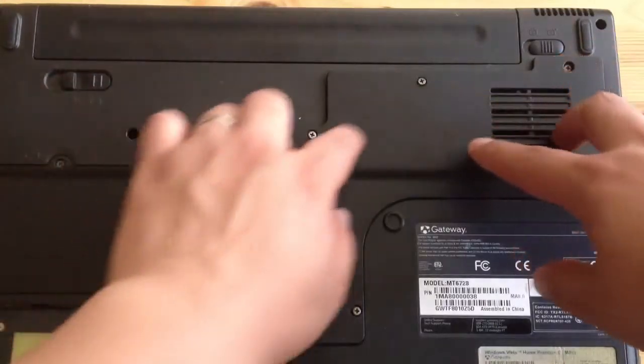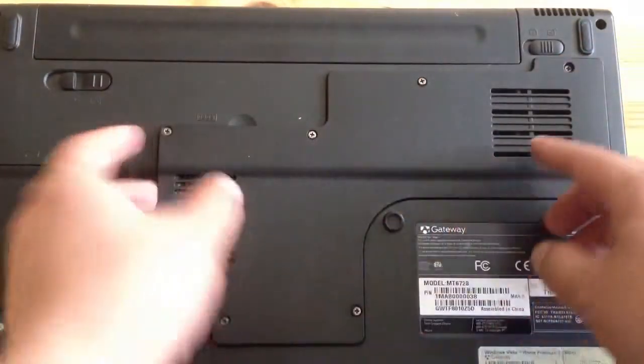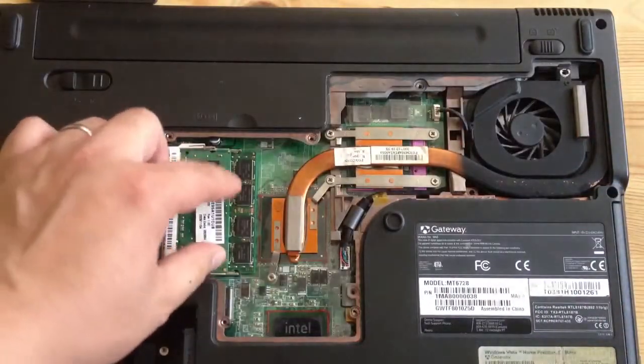Just remember, remove the screws over here — the 7 or 8 screws — and you can lift this off, revealing the RAM slots.